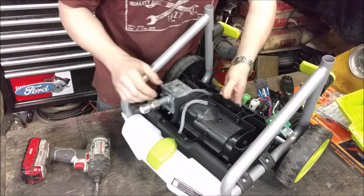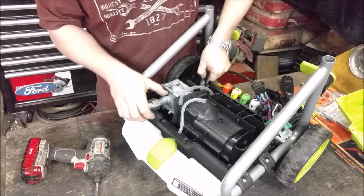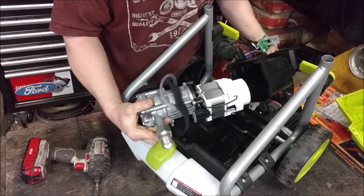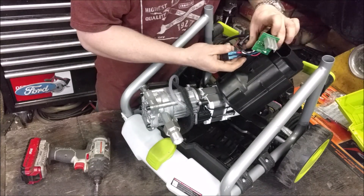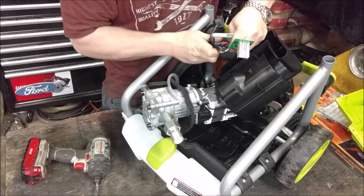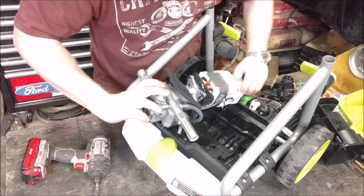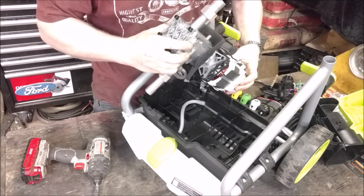Let's rip more of this off and get down to the guts of it. The whole assembly just comes out. I was pleasantly surprised — I did run it, as I said, so some of the water is from me. But I was surprised to see when I first opened it up there was moisture in there, which is a good sign that they're actually doing some testing on these units. We've got a nice heavy-duty looking motor with thick windings, and a big cooling fan in the back. Let's get into this motor and see what makes it tick.